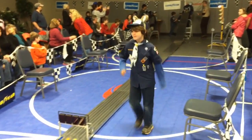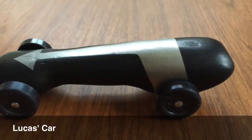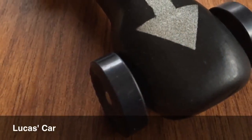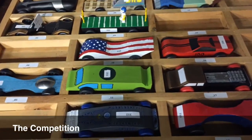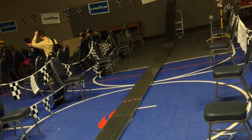So here we have Lucas's Pinewood Derby, and here's a look at the car that we made together. It's pretty cool, but it was just one of many cars at the Pinewood Derby. And look at the track that he was going to run down.